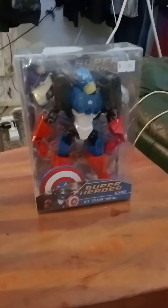Hey everyone, it's me, James, and today I'm reviewing this Destruction Captain America.